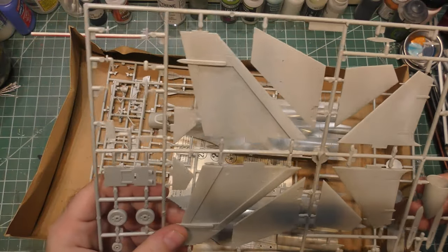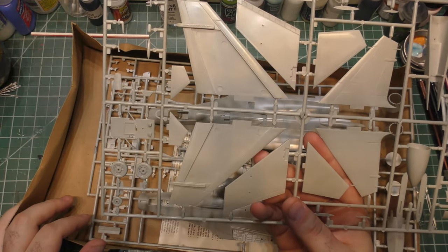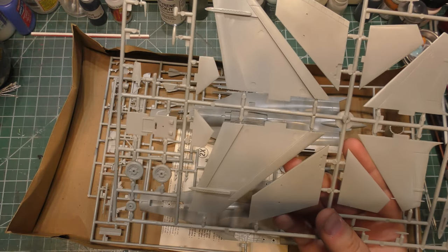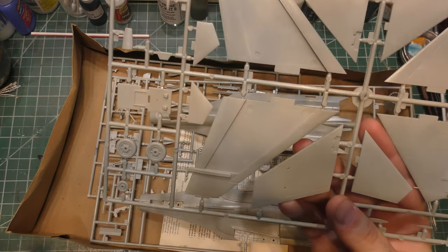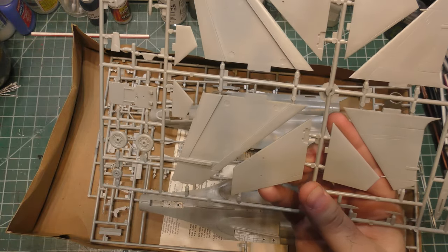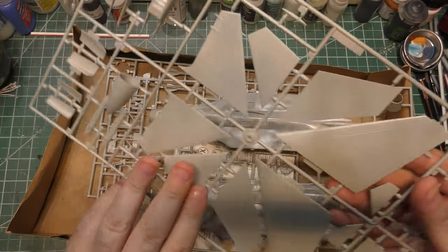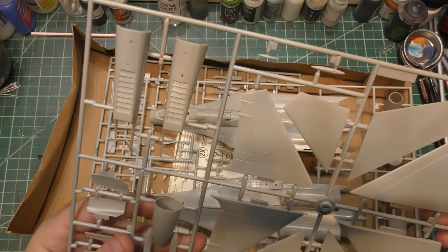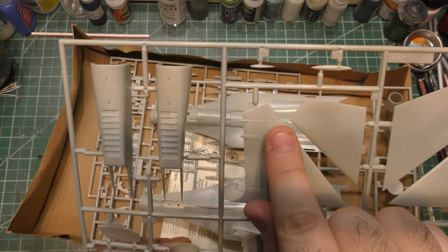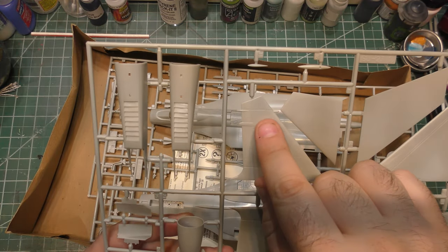We've got folding wings — maybe they were going for something, I don't know. Because again, we've got wing folds that shouldn't exist at this point in history. Looking at the vertical stabilizers, the details just don't match anything real. But interestingly enough, they molded in the counterweights at the top, which were present only on very, very early models of the flanker.